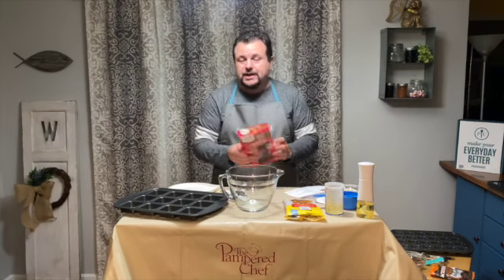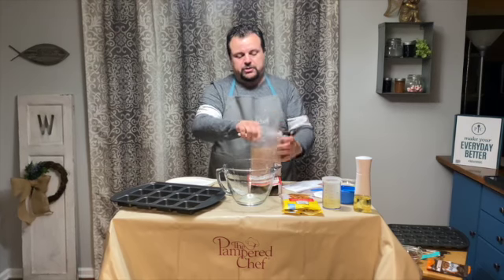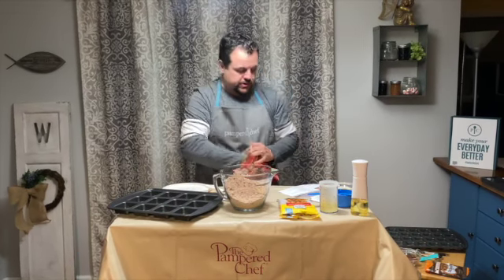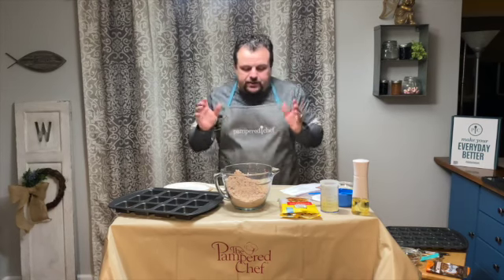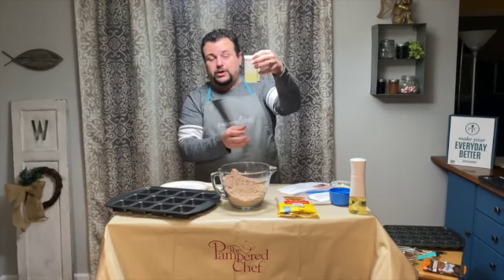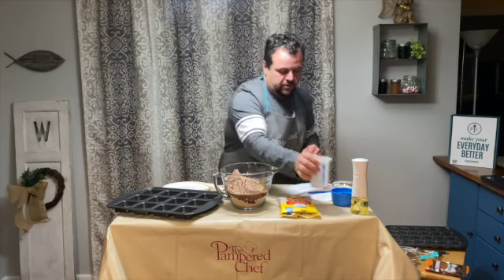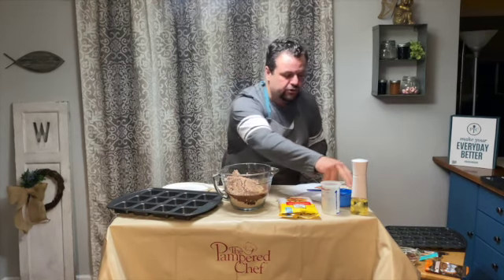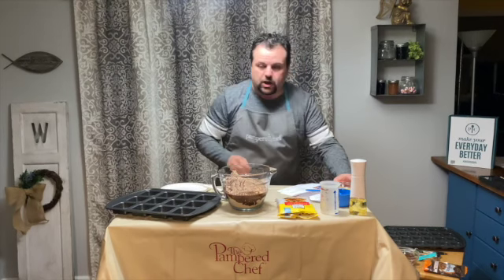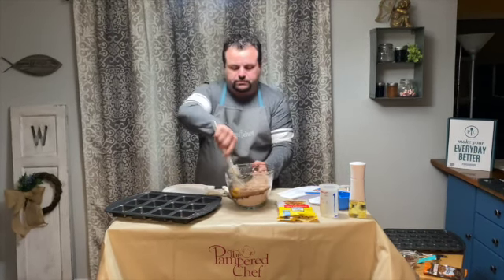This recipe calls for just any fudge brownie mix, and you pretty much follow the directions on it. I'm going to use my kitchen shears to cut open the bag and put it in the bowl. It says to combine the brownie mix and vegetable oil. I'm using the mini measure-all cup — this one holds one cup. Then I'll add two tablespoons of water and two eggs.